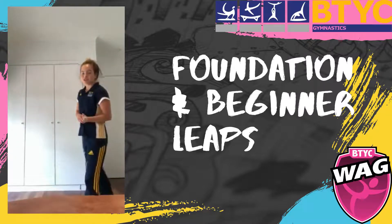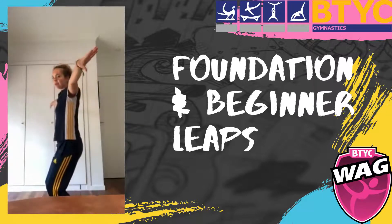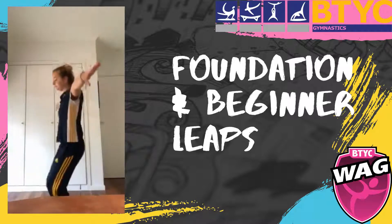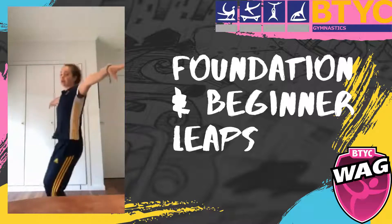After that you're going to do step, hop and holds — so step together into motorbike and hold, working on your landing position. You're also going to do this one 10 times.